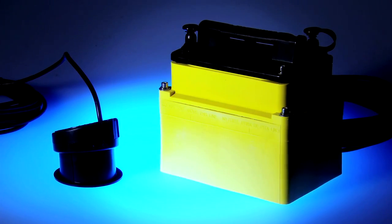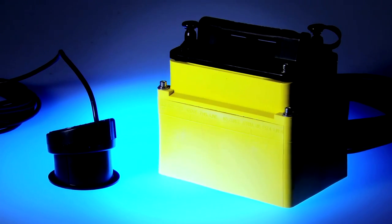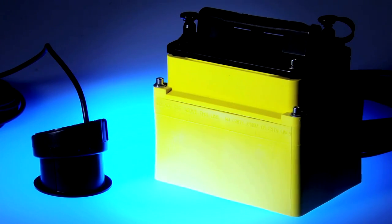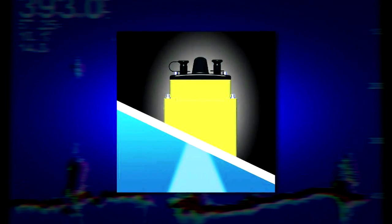In-hull transducers, or shoot-through-the-hull transducers, are a great idea because you don't have to drill any holes in the bottom of the boat to mount the transducer. Additionally, the transducer won't be damaged by trailer rollers or submerged objects, or subject to marine growth. However, this installation is only recommended for boats with solid fiberglass construction. It won't work with cored hulls, steel hulls, or wooden hulls.